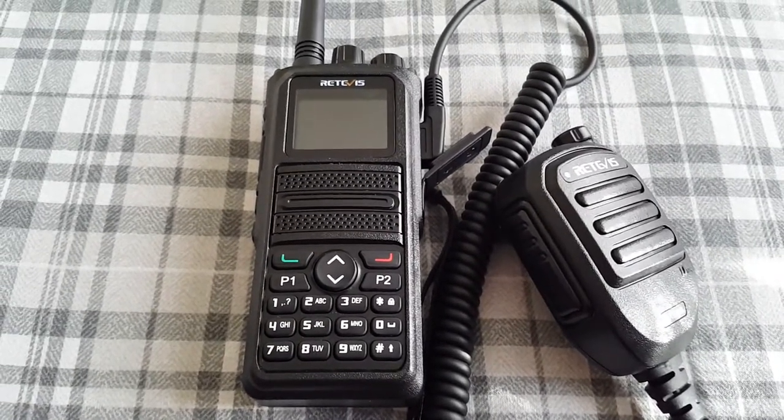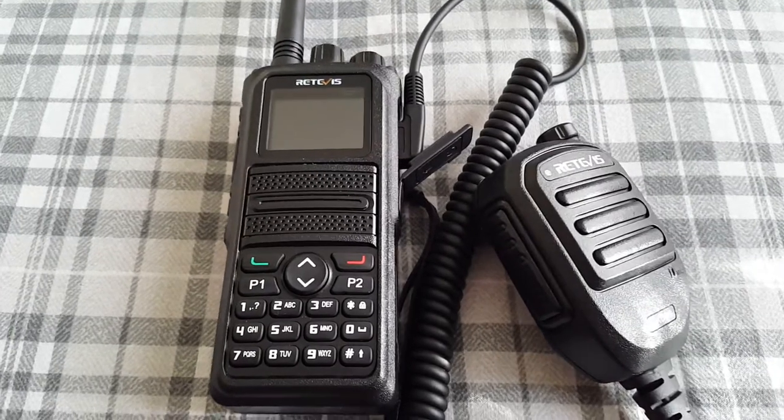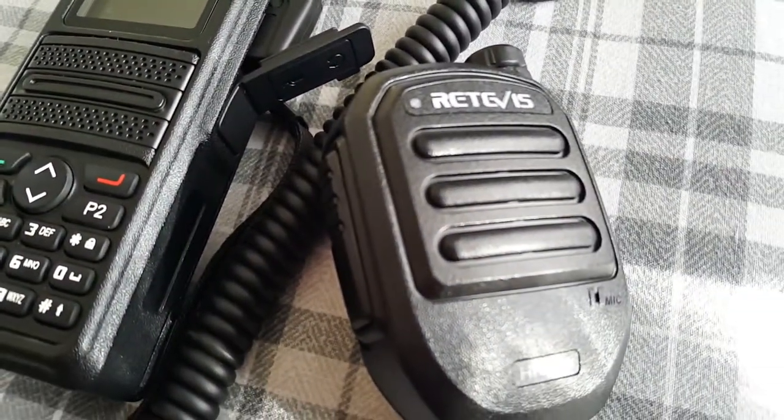Hello and seasons greetings to you all. Today I'm doing a review video of my new external speaker mic.